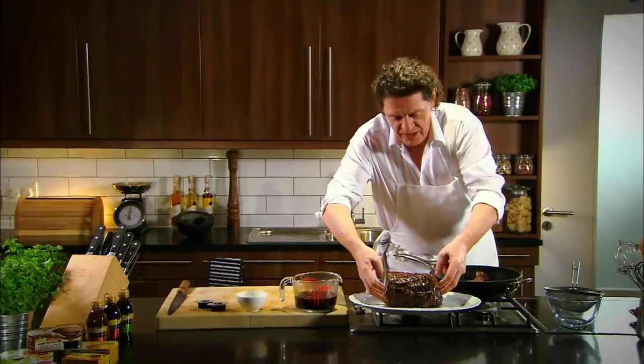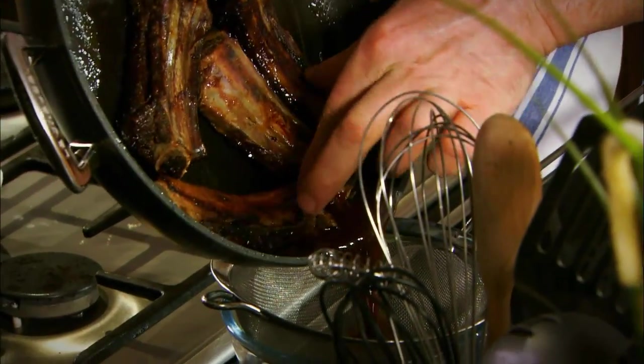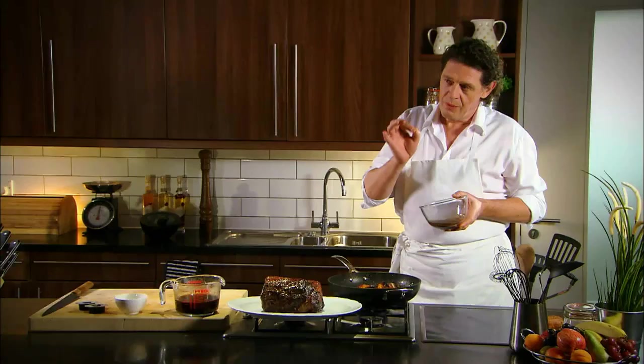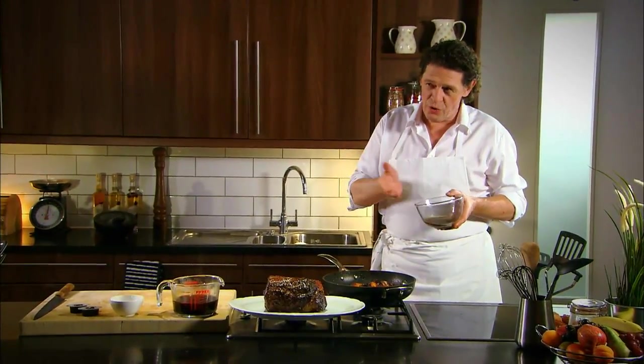Gravy is one of those things you have to make at the last minute because what you want is the juices. So there's our bones and we've got our sediment — strain off the juices. As you can see, I've drained off the fat and the sediment. A lot of people would just discard it and just use the sediment. When I was a boy we used to make juices with the fat — it's delicious back in gravy, but that's optional, it's your choice.